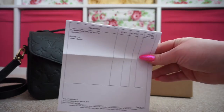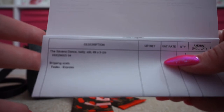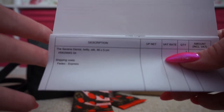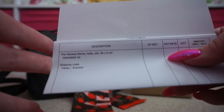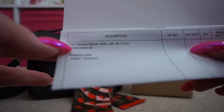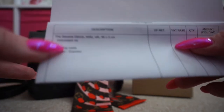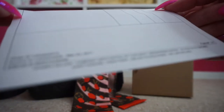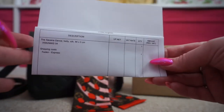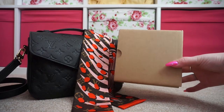So this is the receipt. Here are the details — this is the Savannah Dance Twilly, made from silk, 86 by 5 centimetres. The product code is H062988S04 — I'll put that in the description box as well. This was £125 and I think the shipping was free. So here's the box it came in.